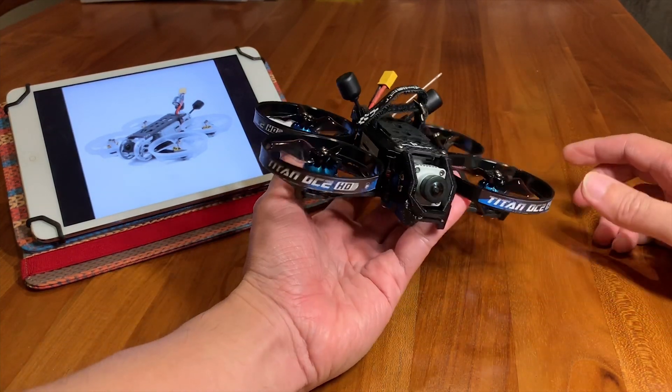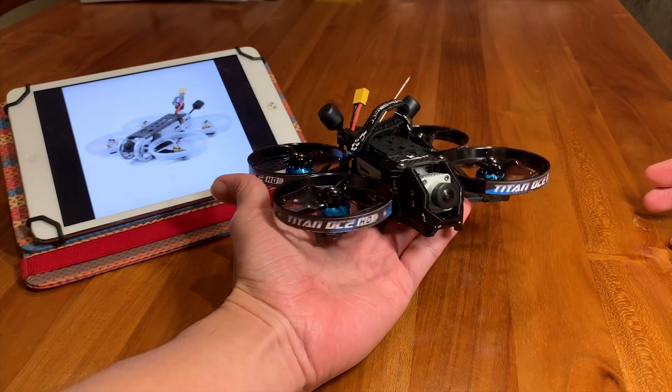Alright, enough rambling — I'm going to head to the field, put on a 3S LiPo pack, and then show you the flight footage.